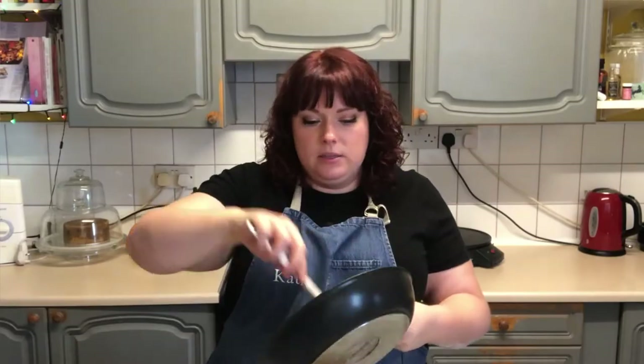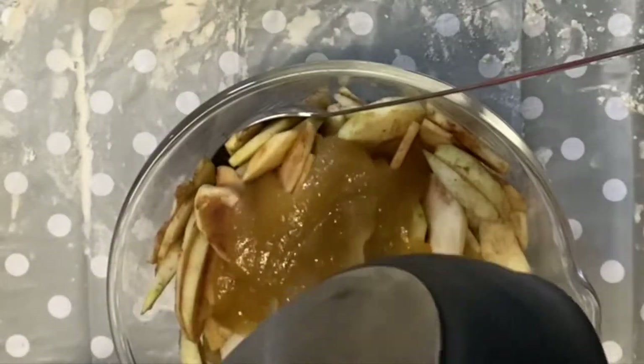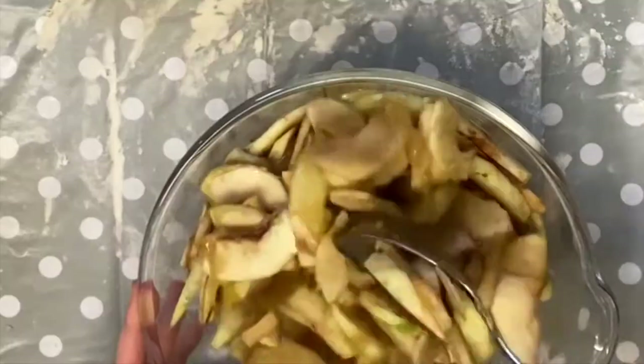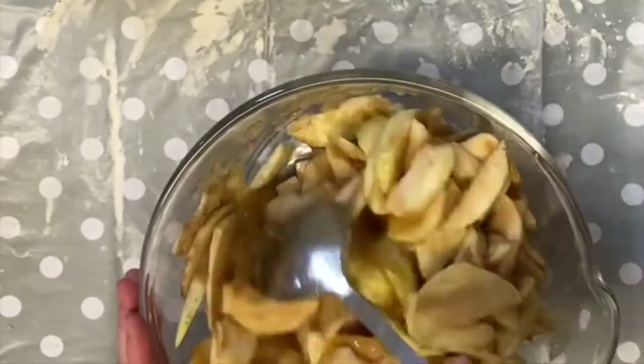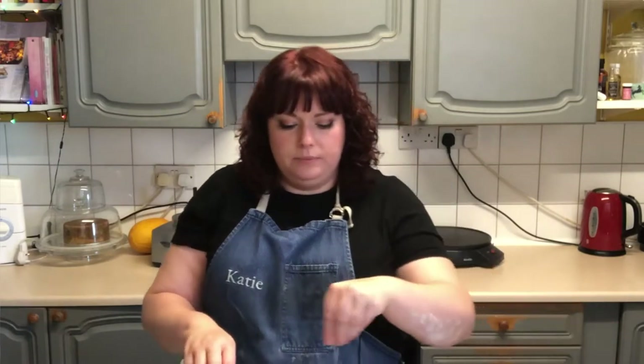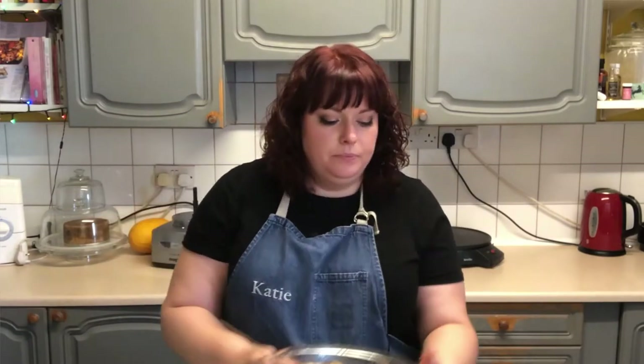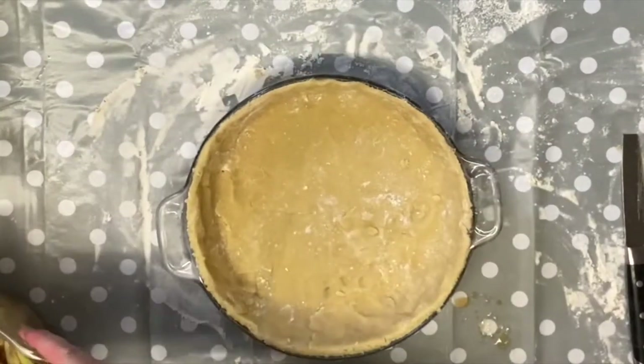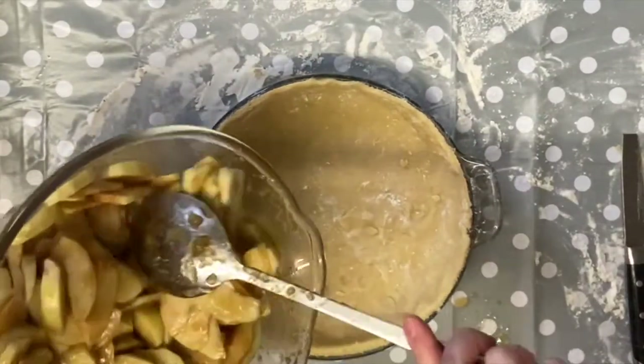I'm going to add my sauce now, which has had a chance to cool a little bit, into my apples, and give that a good mix. At this stage I just like to add a little pinch of salt as well. They're nicely coated. Bring my pie dish in and add in my lovely coated apples.